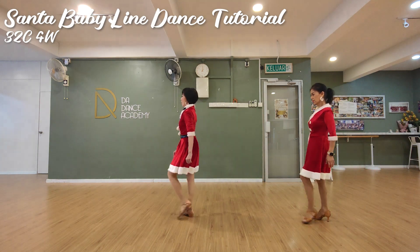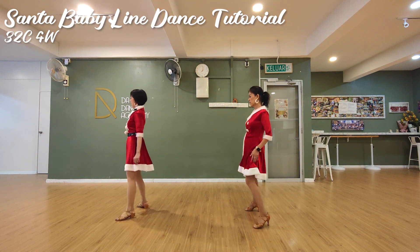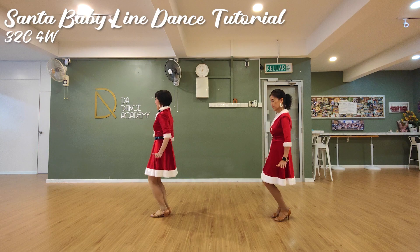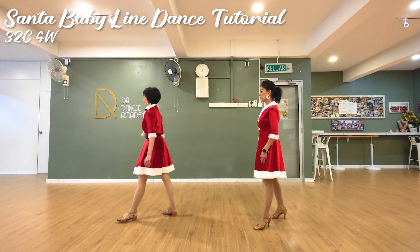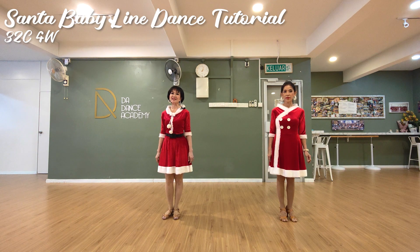Walk, walk, walk. For the last section, we will do a re-step. Out, out, in, in. Hip swing — right, left, right, left. Counting is 1, 2, 3, 4, 5, 6, 7, 8.